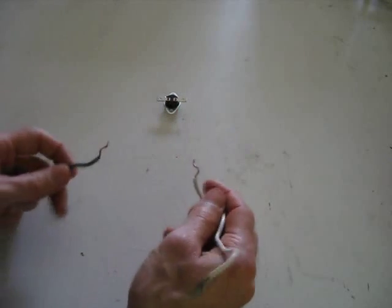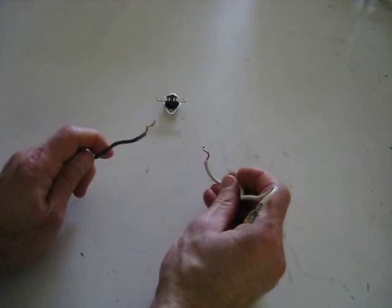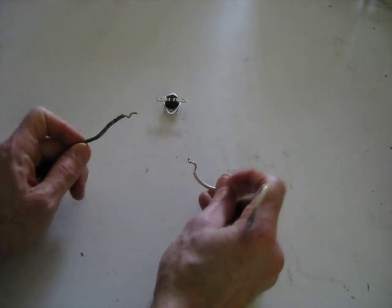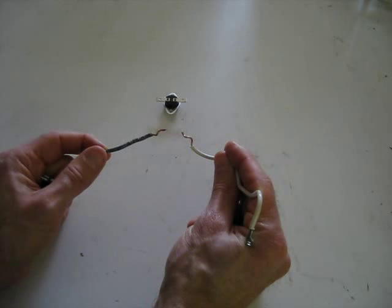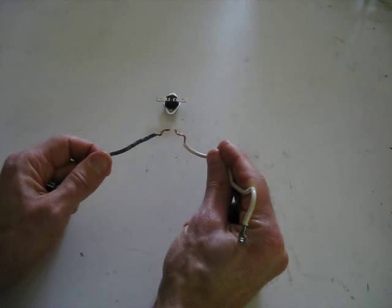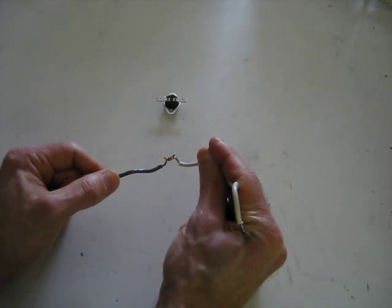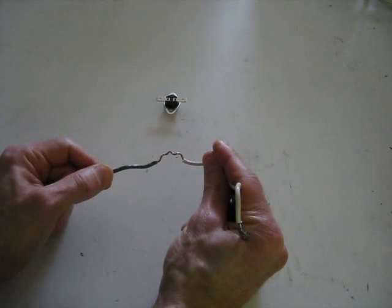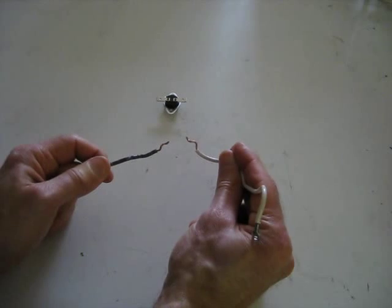A snap disk controller is basically a switch. For a solar air heater, you want it to turn on when the solar air heater heats up — in other words, you want the fan to turn on. When the snap disk controller is cool, the switch is open and the wires are disconnected. When it heats up, it closes the circuit and the fan turns on, blowing hot air into your house. When the solar air heater cools off again, the connections automatically open and the fan turns off.